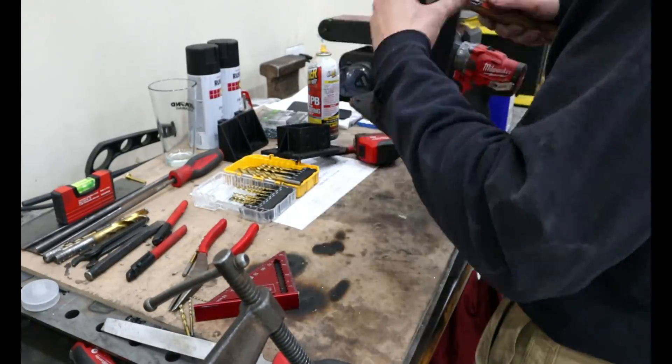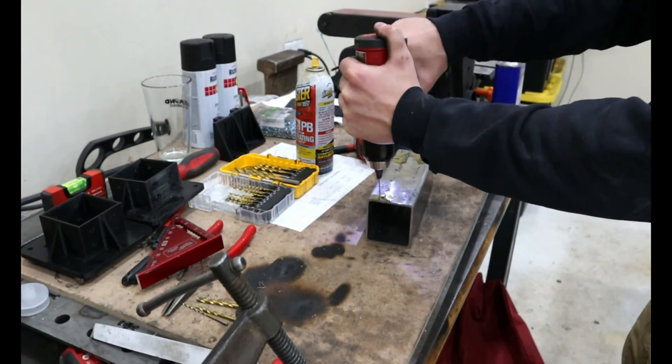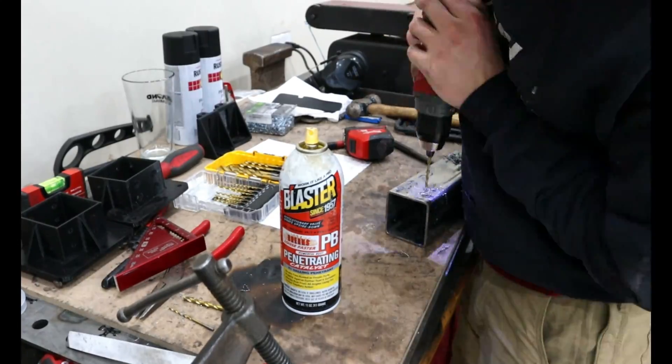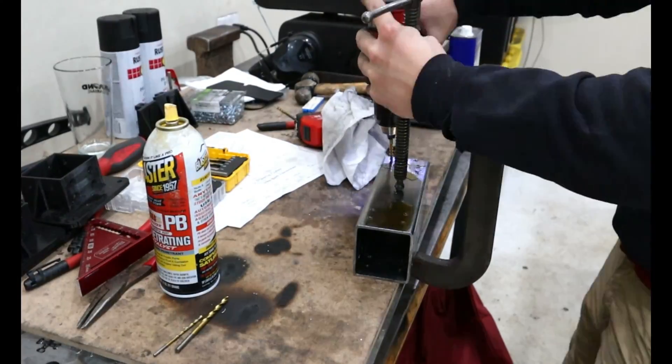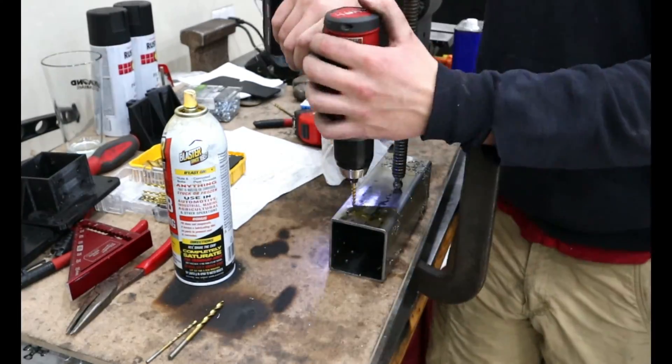Here are my overall thoughts on the machine. One: I love that JD's Garage offers this, as it allows hobbyists to get into the CNC plasma game on a budget. It uses Fusion as your CAD software and to write the G-code, which is both free and has loads of YouTube videos to teach yourself with. I had experience with CAD but zero experience with writing G-code. Luckily, Fusion does 90% of the work for you.